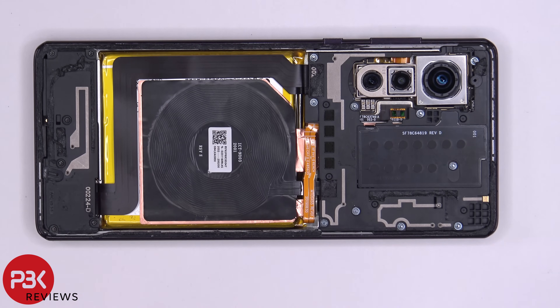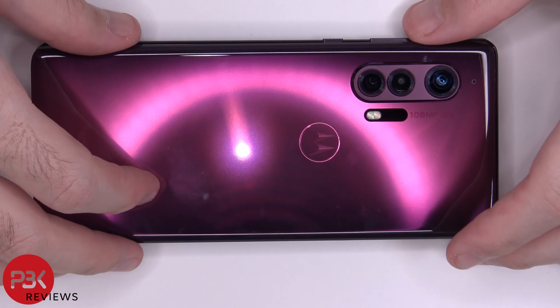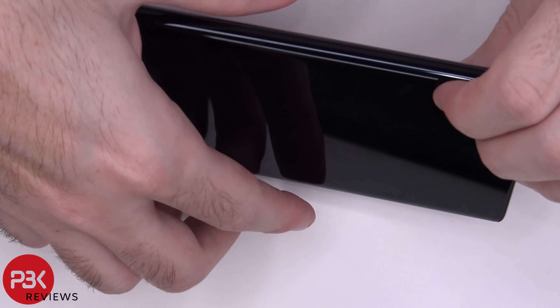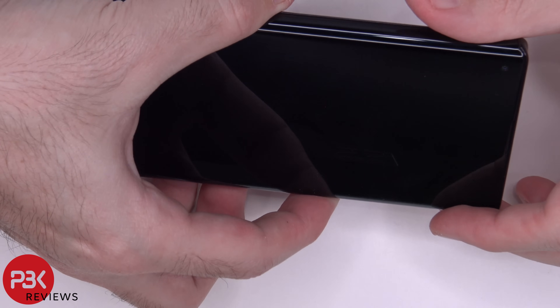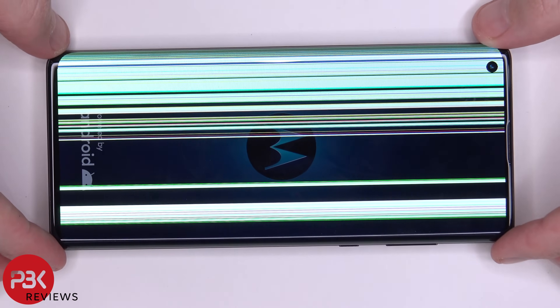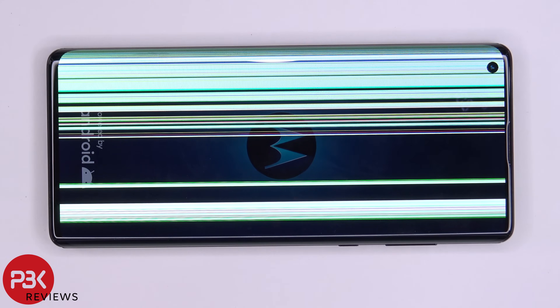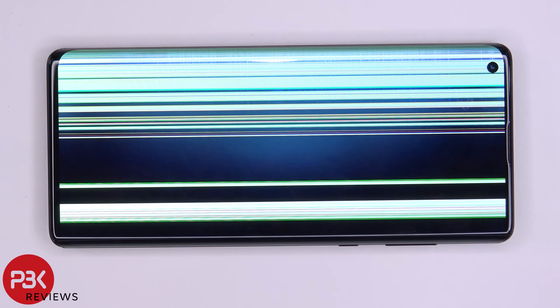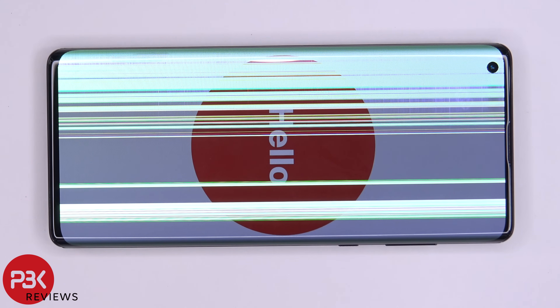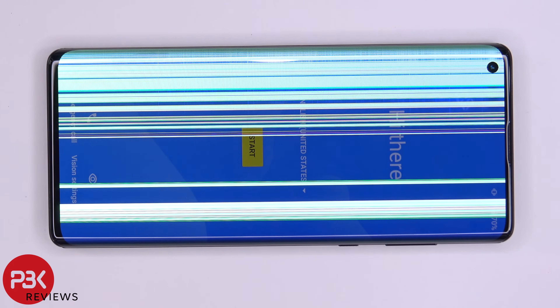Once all the screws are back in place, apply new adhesive and put your backplate back over. Turn the phone around, power it on — and just as I suspected, once you pry the screen off and put it back on, there's a strong chance you'll damage it or it won't work. Hope you guys enjoyed the video. If you want to see more videos like this, make sure you subscribe and click on the notification bell. Thanks for watching, and I'll see you in the next video.